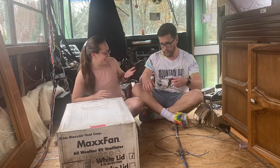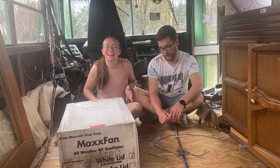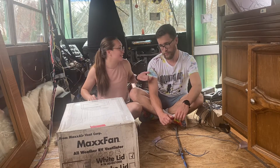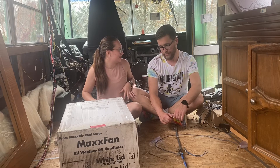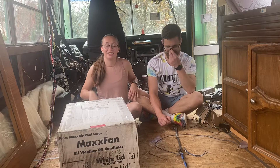Hello, humans. Hello. Sorry, I'm reading the box. Welcome back to another glorious week of bus building with Franklin the Schooly. You don't even know the intro, do you? No, I don't. Have you ever watched any of my videos? Not yet. Oh my gosh.